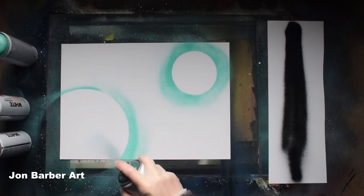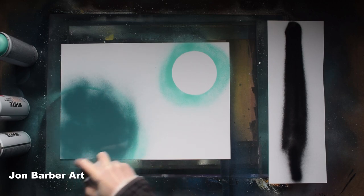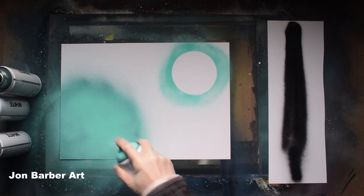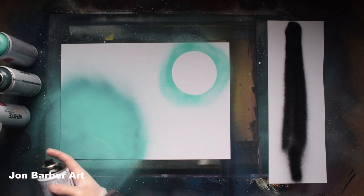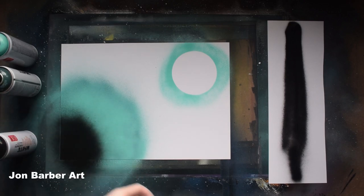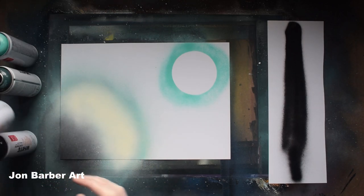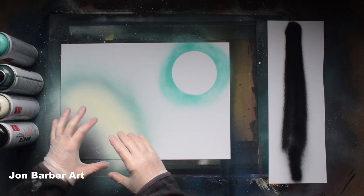Just get a colour, give it a good shake, and fill it in with a bit of colour. Now add a bit of black down here, and then a bit of white. I can see straight away the white is a bit off — it's more like a creamy colour than white.